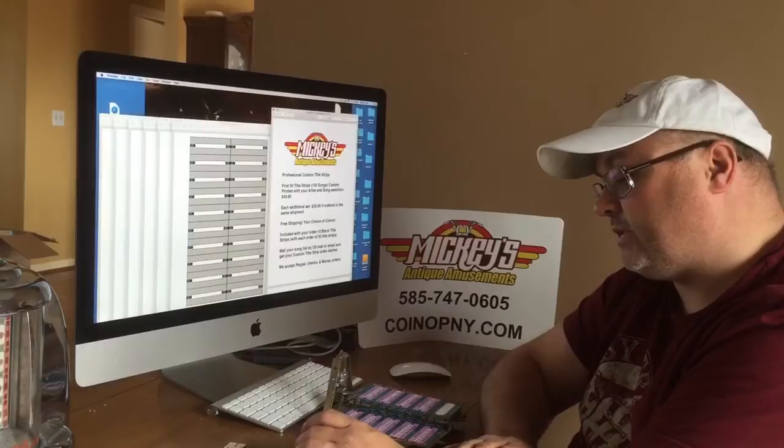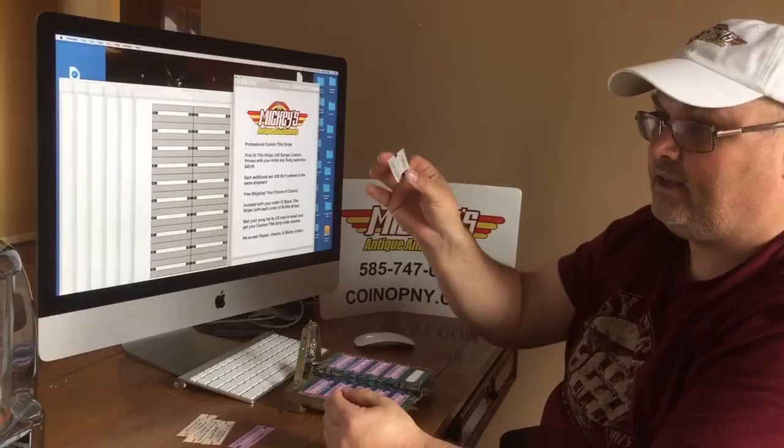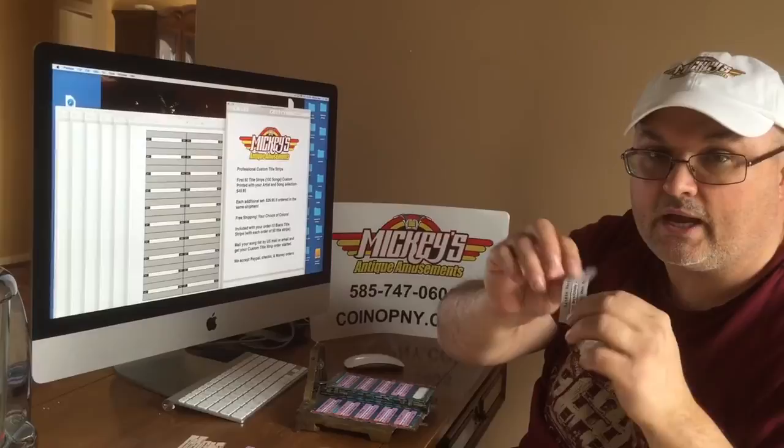One of the mistakes people make when they make title strips is using real thin copier paper. When they go to put it in their Seeburg jukebox, AMI, Wurlitzer, or Rockola, the slips don't stay in there. Specifically on the Seeburgs, they tend to fall out. Too much light shines through them, and when you're doing wall boxes it's not quite rigid enough to stay on there — it crinkles up. So you really don't want to use copier paper.